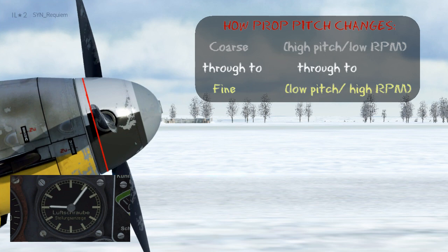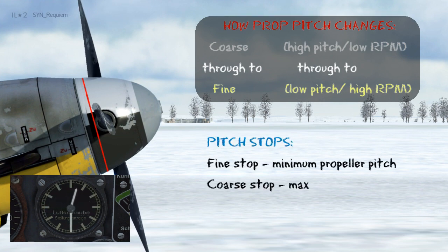Now as I start decreasing pitch, you can see the blade angle decrease, meaning that the pitch is becoming more fine. As the pitch becomes more fine, it bites less and less air to allow the prop to turn faster and increase RPM. However, this can't go on forever — at a point we hit the fine pitch stop, and this is where the propeller pitch won't decrease any more.